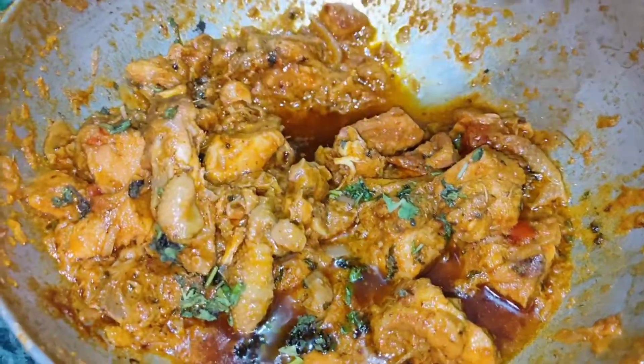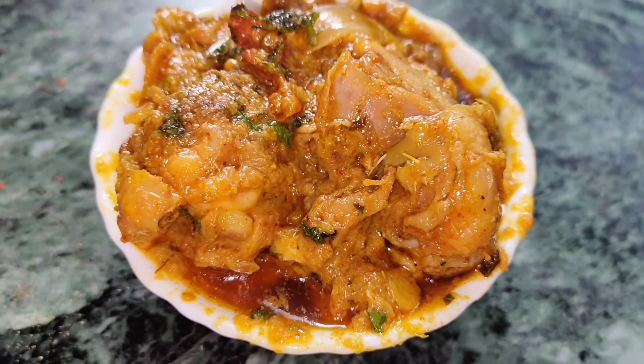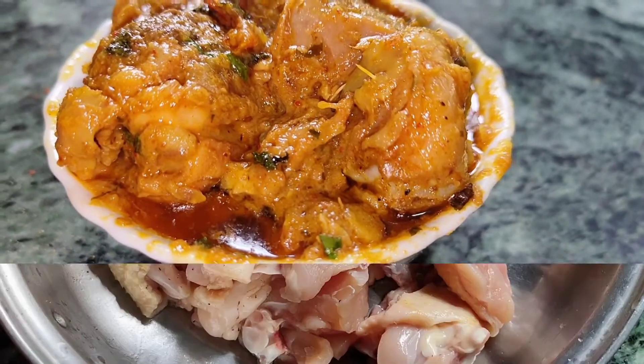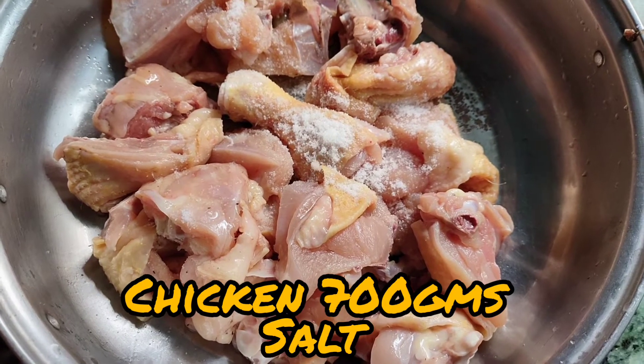Hello viewers, welcome back to my channel. In this video I'll be sharing a very delicious recipe. Today's recipe is Chicken Do Piazza. Let's get started with the video.